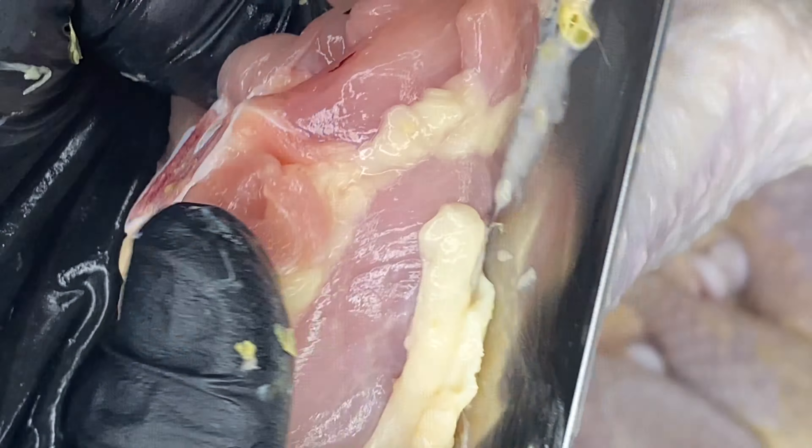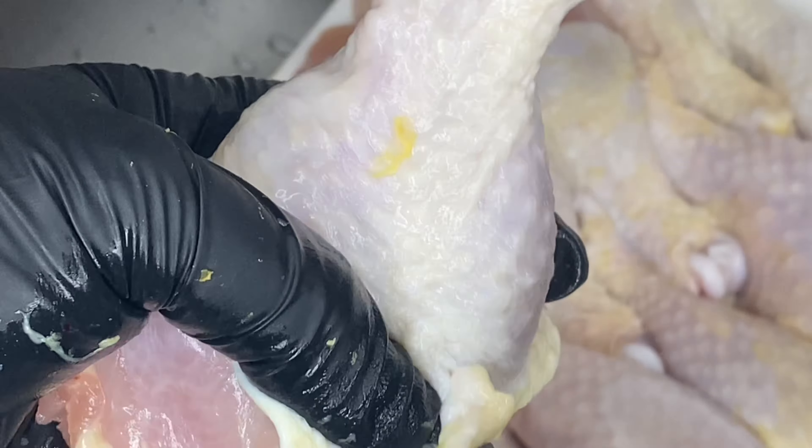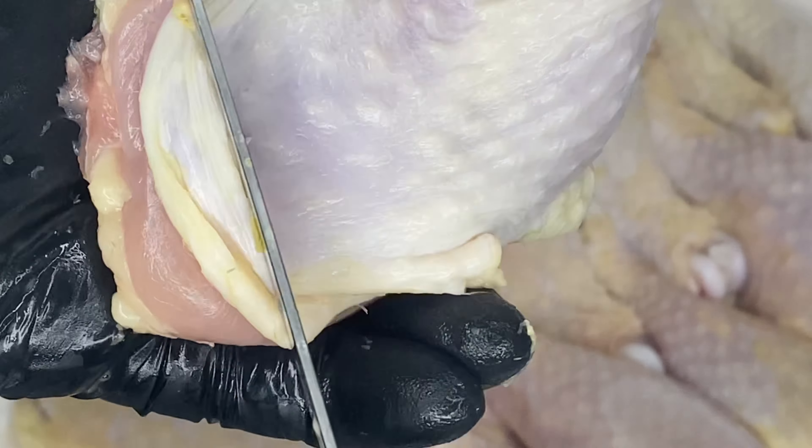Then I'm going to go ahead and remove some of the fat from the chicken. I'm trying to be sexy in 2024, so I don't need to eat all that excess fat. I'm going to go ahead and just remove some of it. You want to leave a little bit of fat on there because fat is flavor, but you don't need that much fat. So we're just going to remove some of that excess grease from the chicken.